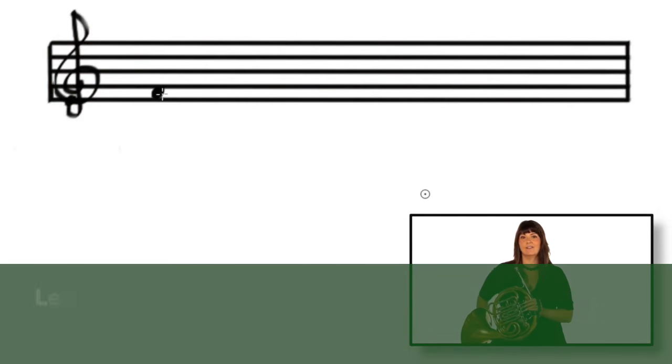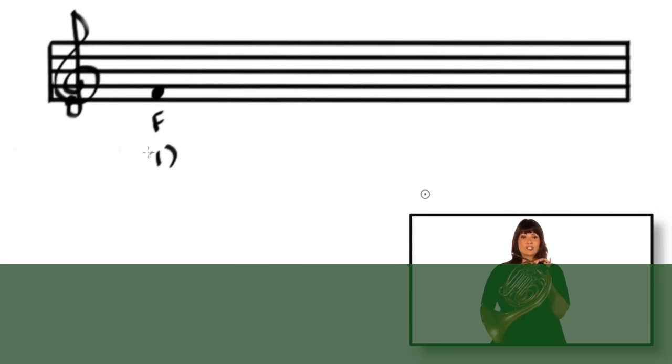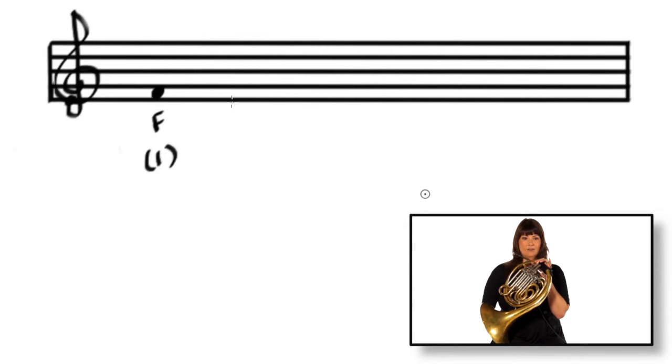This is the F that we've already learned — that's first valve. And we learned F sharp today, second valve, but we need to figure out how to notate that.